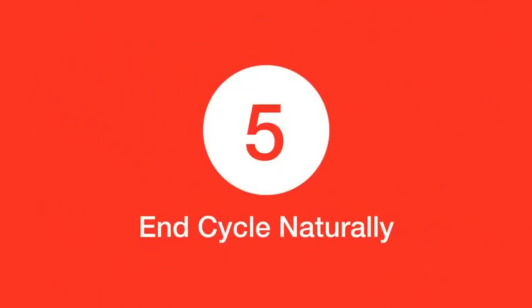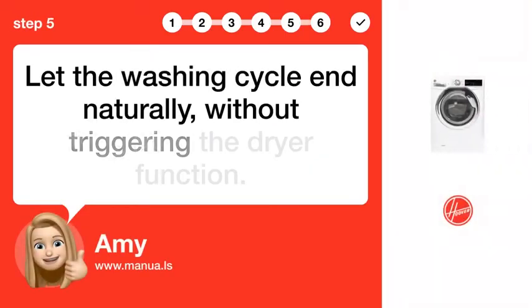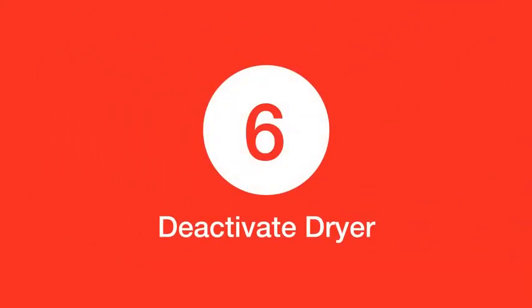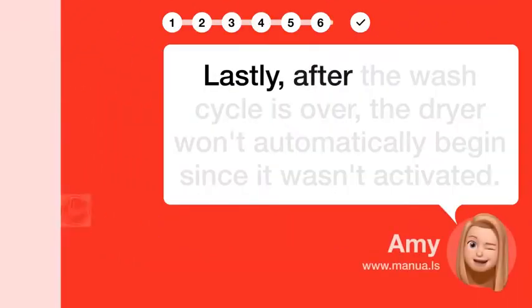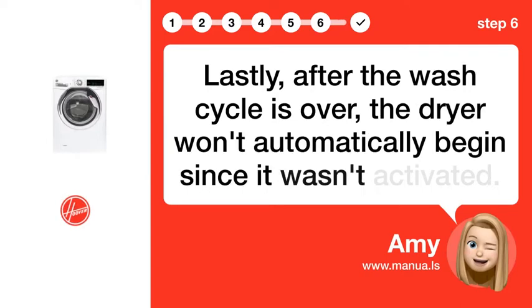Step 5: End cycle naturally. Let the washing cycle end naturally without triggering the dryer function. Step 6: Deactivate dryer. Lastly, after the wash cycle is over, the dryer won't automatically begin since it wasn't activated.